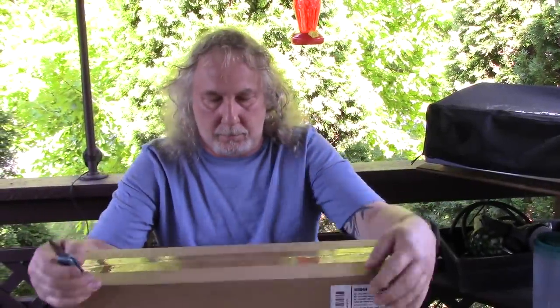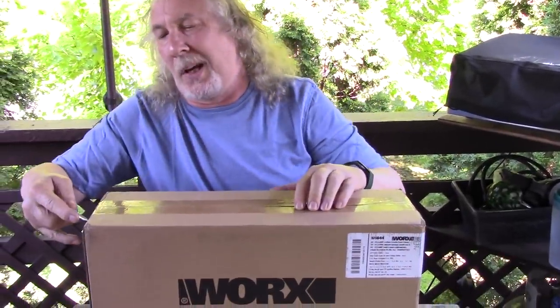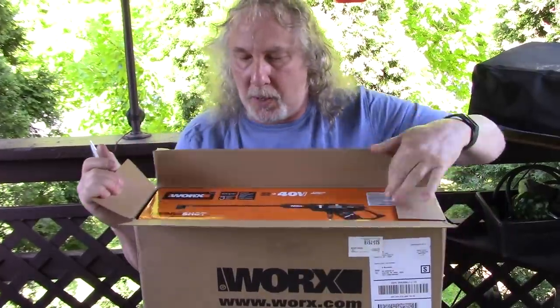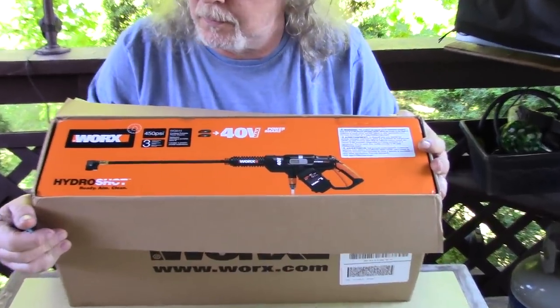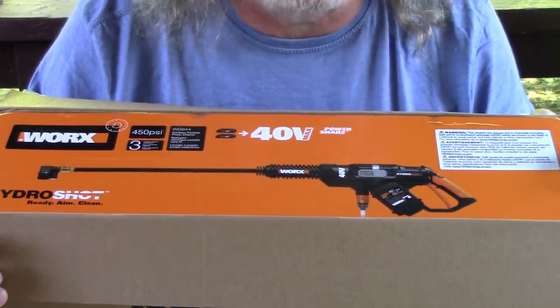Look what I got. Watch — the unboxing. The tool that I've always wanted. Oh, there's a picture of it. Hydro Shot. 40 volt, two batteries. Ready and clean. It's a power washer.